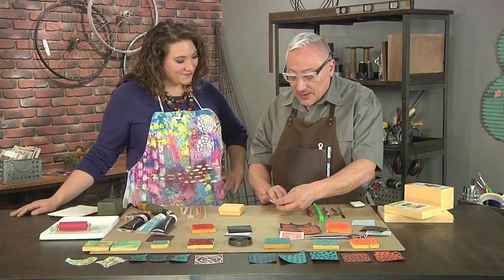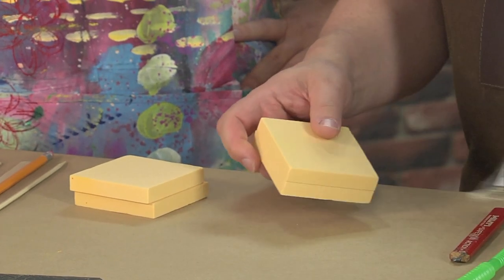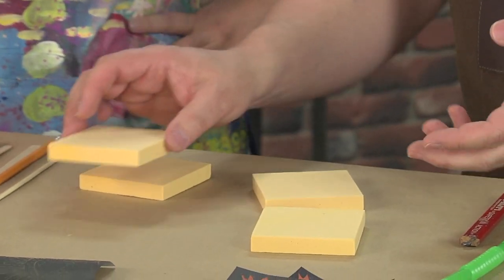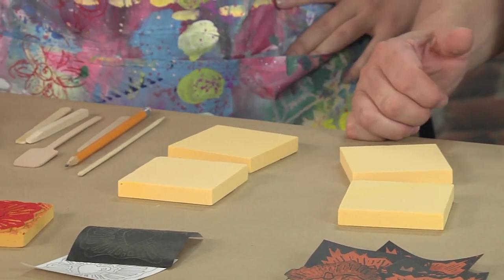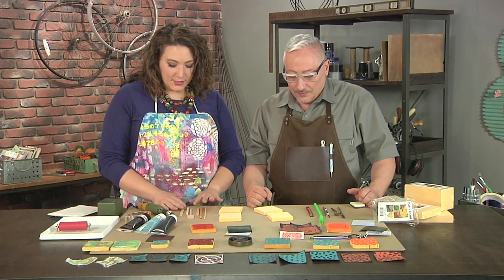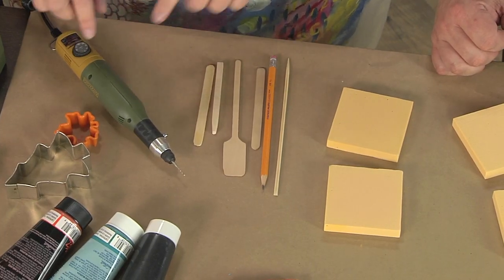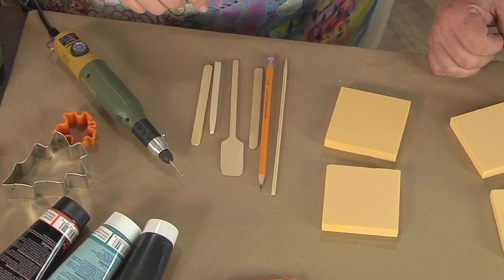Phenolic foam comes in three different densities — five, ten, and twenty pounds per cubic foot — and the five-pound is so soft you can carve it with a toothpick. We have a bunch of exciting tools here: a popsicle stick, a wooden stick, a paddle, a pencil, a fancy electronic tool, a spoon, and a straw.